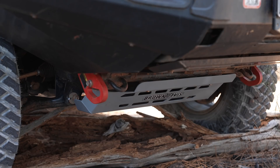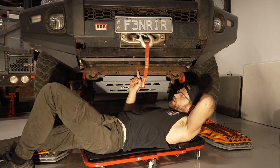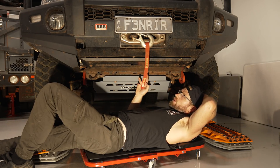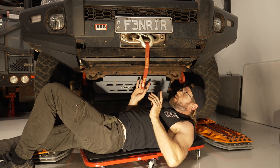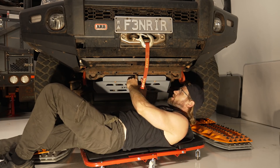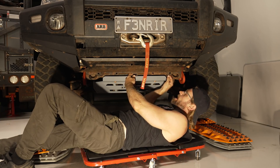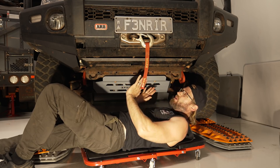One thing though — this bash plate doesn't marry up with my ARB bull bar bash plate. You can see there's a gap there, and if I go on corrugations that's going to drive me absolutely bonkers. So before the next trip, I'm going to add a little bar in there, drill a hole, and just join the two up.